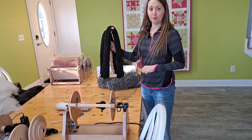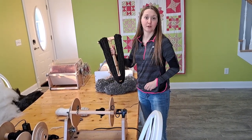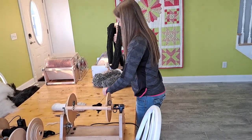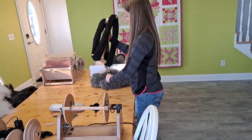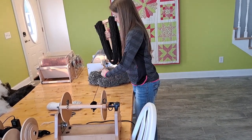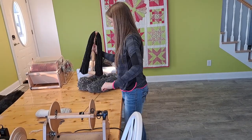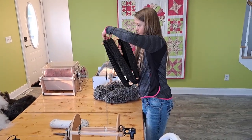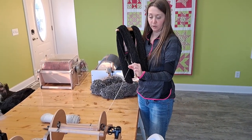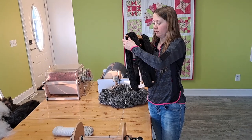I'm nearing the end of the bobbin here — I've just got a little bit more to go. It is getting extremely full where it's almost going to be slipping off and I'm starting to lose a little bit of tension as well, so it's a good thing I'm almost done. There is a lot of yardage here. This one we will be emptying all the way off — it's all the same fleece. You can see here this is my leader yarn from when I started spinning and then we started with the wool at this point, so I'm ready to tie this off now.